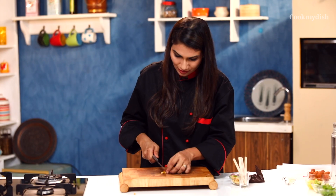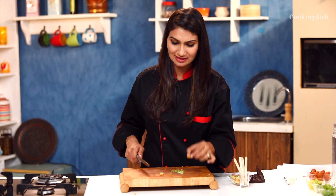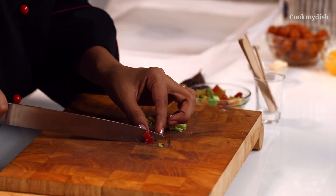I'm just chopping them into small pieces. Since I'm keeping the shape like this, we get the fruit pieces visible in our lollipop. This is strawberry, cutting into small pieces again.